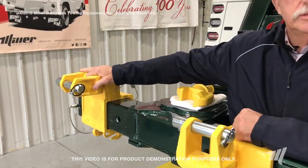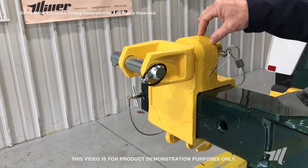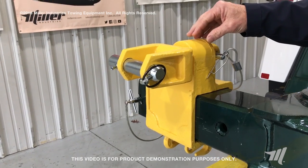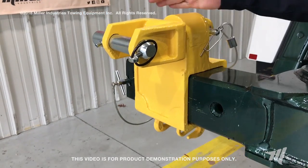Right over here you see it being used incorrectly. This is not the way that this product, by us or probably any other manufacturer, was ever designed to be used. You are placing this shaft in shear.